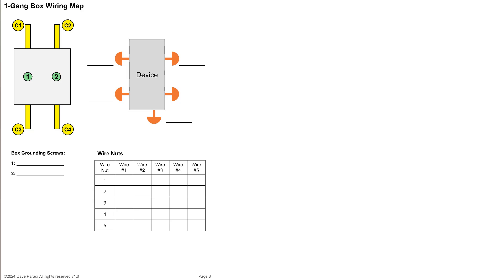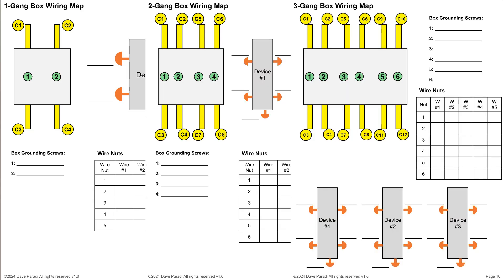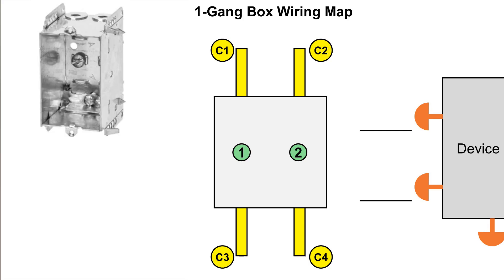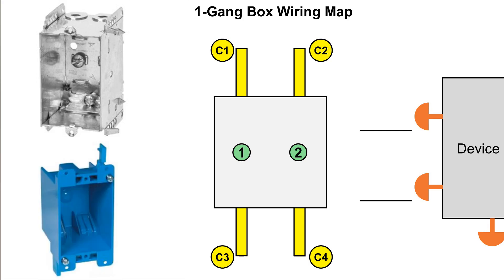I have maps for one, two, and three gang boxes to cover the vast majority of residential wiring situations. Just print the page for the box you're working on. In the top left of the page you can see the cable and grounding screw labels so you have a consistent way to refer to each cable and screw in the box. I assume the common layout of two cables into the top and two cables into the bottom type of box. If you're using plastic device boxes you may not have grounding screws.